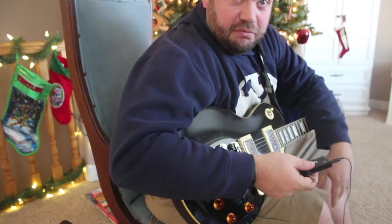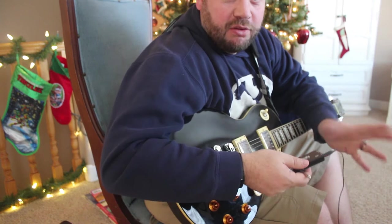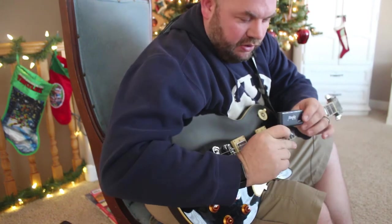So you can practice in your bedroom or somewhere quiet, hear the full distortion, hear the full sound, and not be loud throughout the house. There are just a few options here on it.